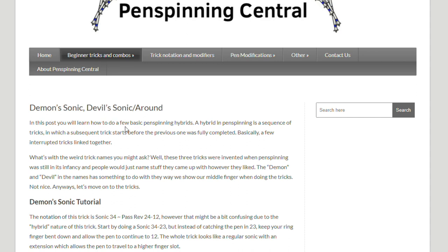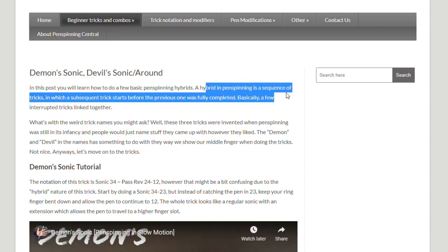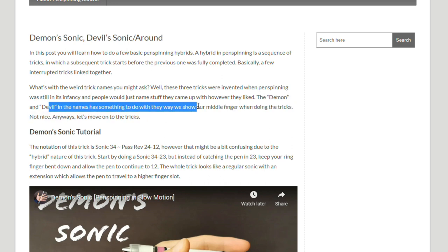He has a lot of libraries of pen tricks. Earlier, as I was Googling why it's called the Demon Sonic, I stumbled upon Pin Spinning Central's website and he has a lot of information on the Demon Sonic. For example, you can see that the Demon Sonic and Devil Sonic are hybrids — and hybrids in pen spinning terminology is a sequence of tricks in which a sub-sequence starts before the previous one was fully completed. We also get the answer to why it's named the Demon Sonic: the 'Demon' and 'Devil' in the name has something to do with the way you show your middle finger when doing the trick.